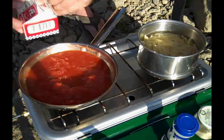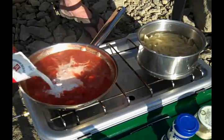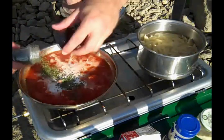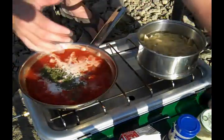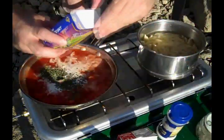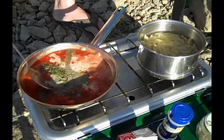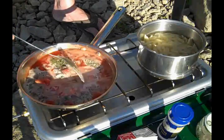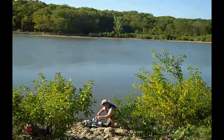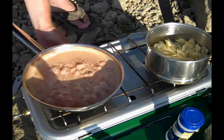Our sauce is reduced, so we're going to add a little cream, a little parsley, a little salt, and a little pepper — wow, a lot of pepper. We're going to let that go for another three to four minutes. Okay, sauce is reduced, I'm going to turn the heat off.